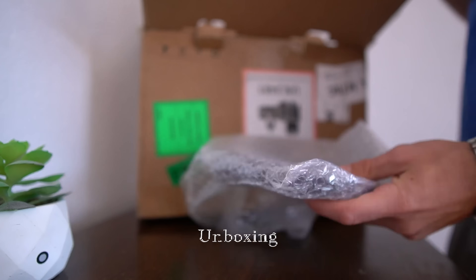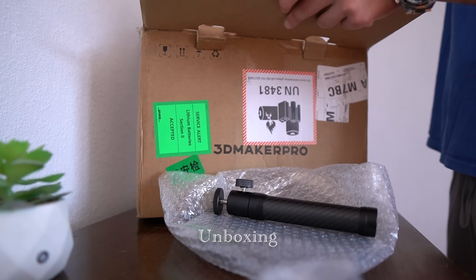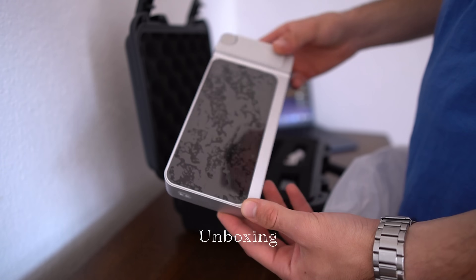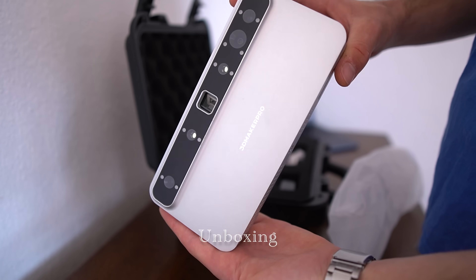But with the Toucan 3D scanner, not at all. This thing lets you scan, edit, and create models right inside the device — no laptop, no cables, no headache.